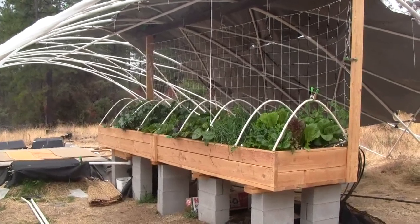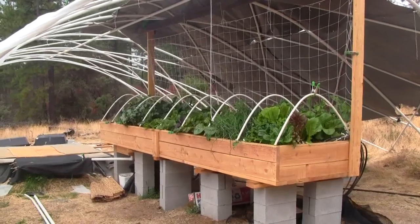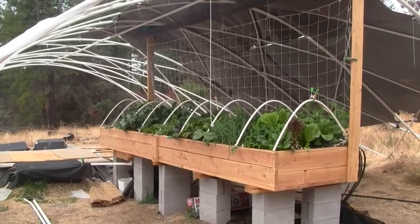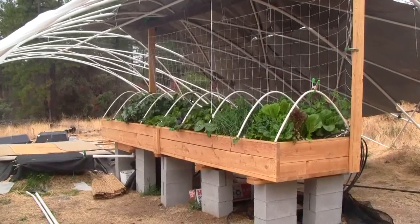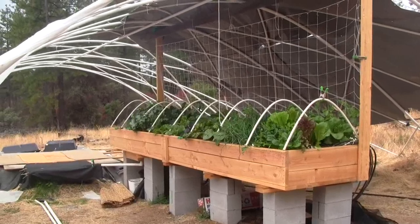Hi there, this is Ross at Woodfire Power, and this is another update on the 4x16 aquaponics table. This is week 5, which means 5 weeks after planting starts, and 2 weeks after putting the fish in.